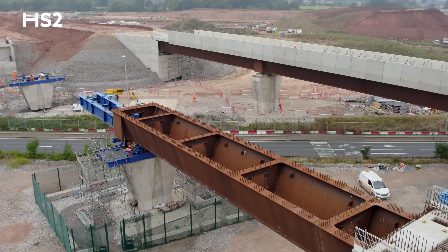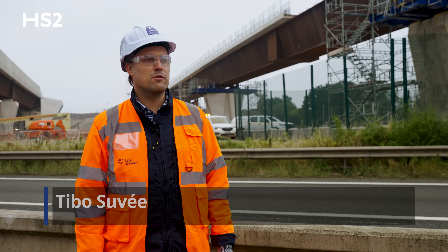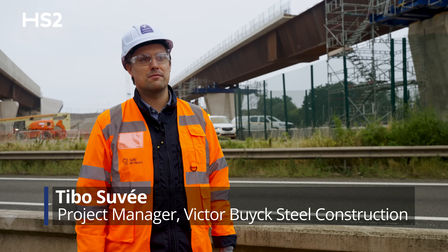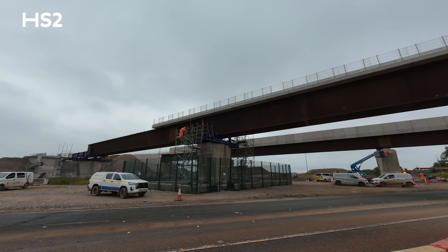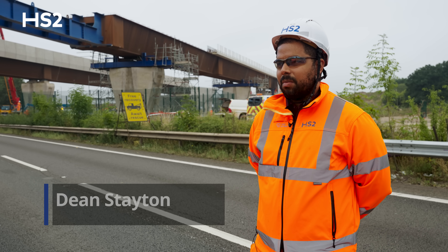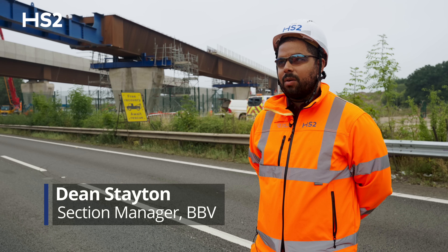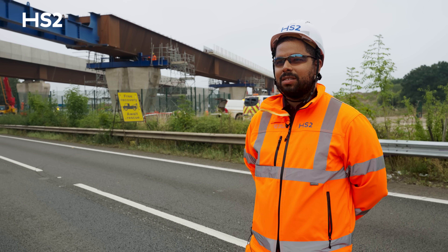Today we're doing the fourth launch of the M42-M6 motorway link viaduct, launching the 158-meter viaduct into final position. We've had a lot of background works in terms of engagement with National Highways, which is our main interface here, and a lot of background works in terms of temporary works and analysis to make sure this process is actually possible.